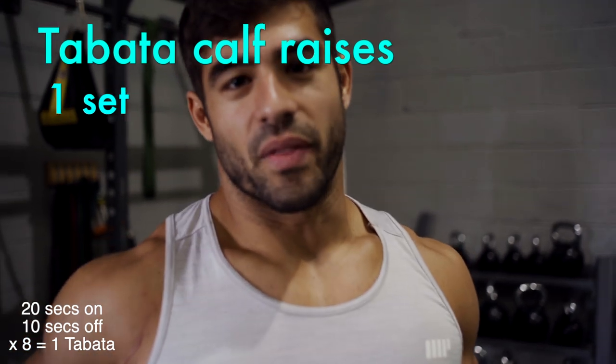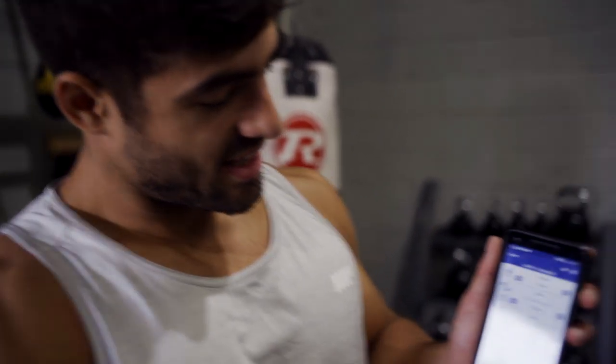This is the final one now — it's Tabata calf raises. Reactive, so you're not spending any time resting. These suck, and I really don't want to do it.